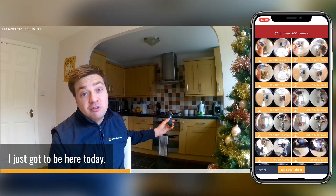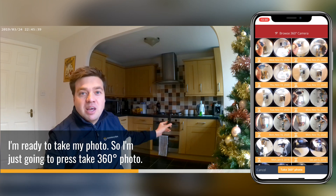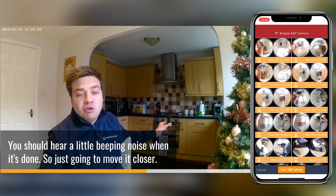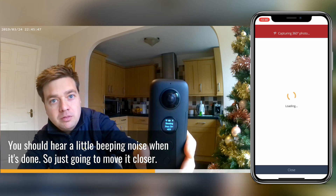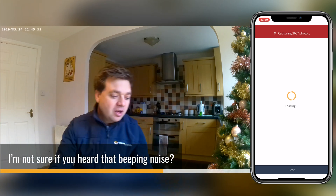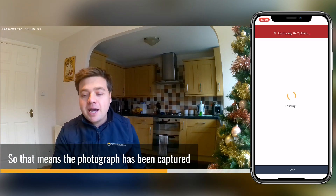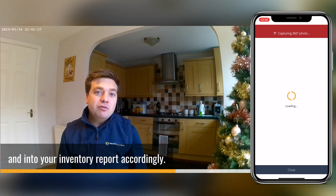Because I've got to hold it, I've just got to be here today. So the camera is on the tripod and I'm ready to take my photo, so I'm just going to press 'take 360 photo.' You should hear a little beeping noise when it's done. There you go — the photograph has been captured and now it's loading in the ImageHive app and into your image report accordingly.